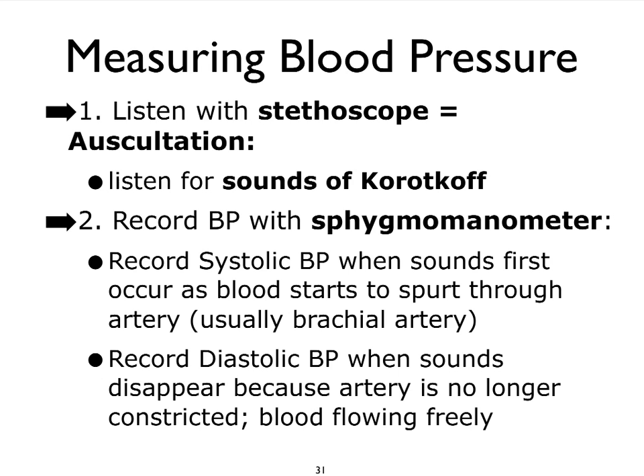With the sphygmomanometer, we record the systolic blood pressure and the diastolic pressure by listening for sounds — better referred to as the sounds of Korotkov. Let's look at an illustration to understand this a little bit better.